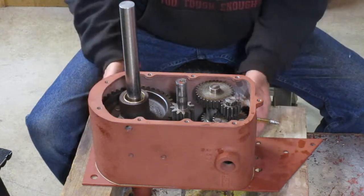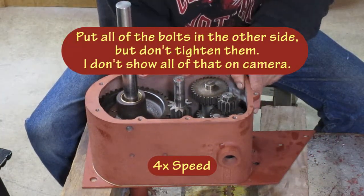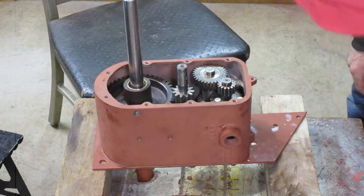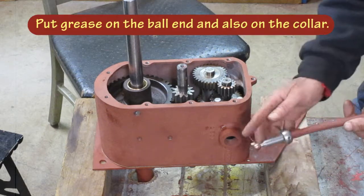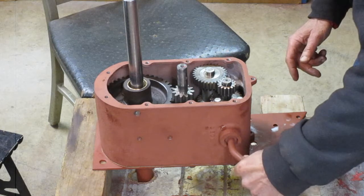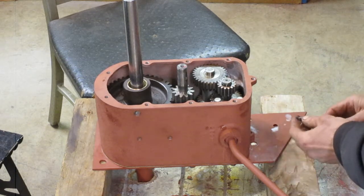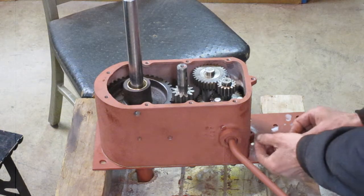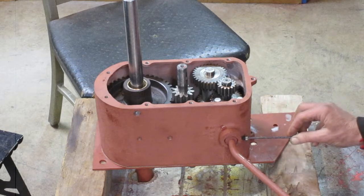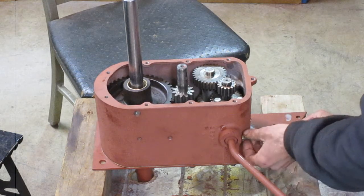Next we're going to put the bolts into the bottom and not tighten them. Then we're going to put the shifter in there and put a little bit of grease on the end. I'm using a new full-dog set screw — it doesn't cost very much, and those do have an effect when they wear out. So I think it's a good idea to replace them since they don't cost much.